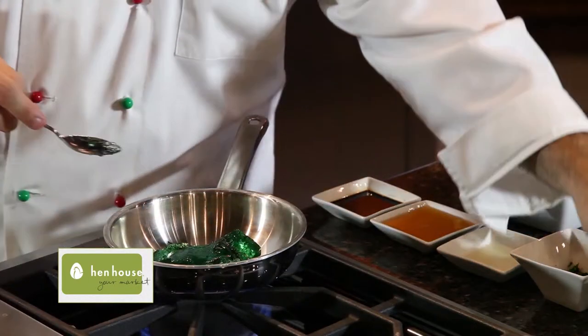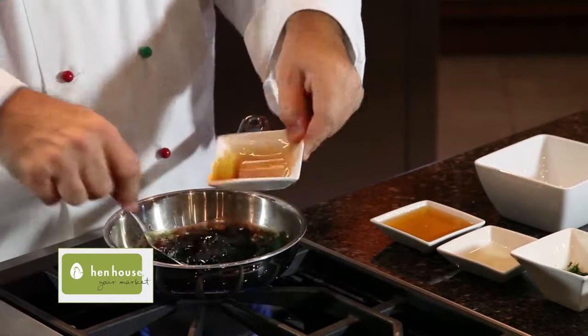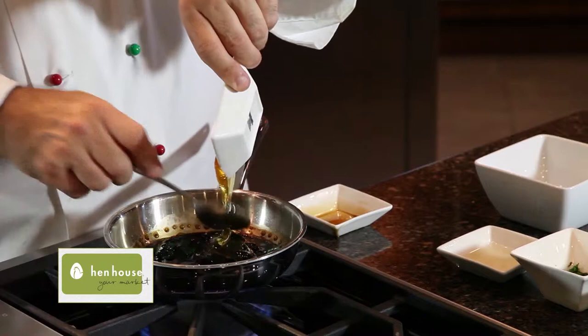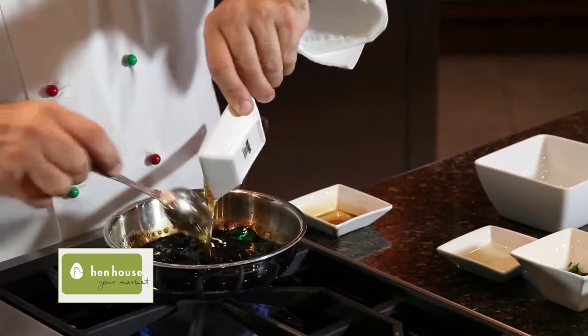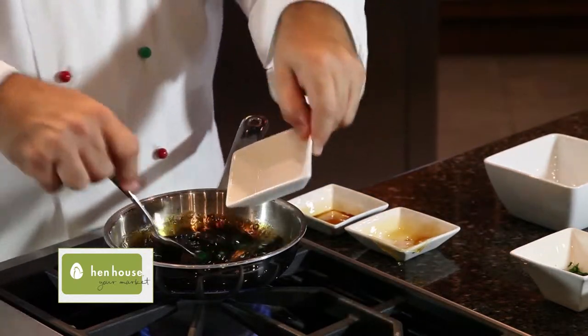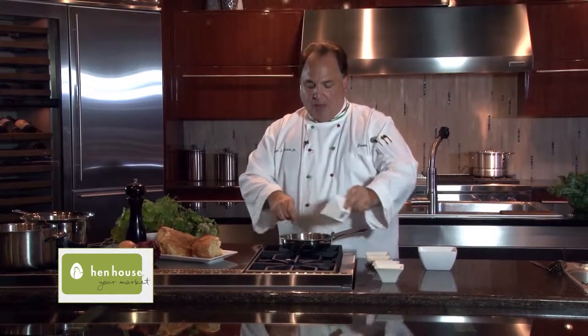And now we're going to make a delicious dipping sauce for the coconut shrimp. It's simple. You add a little bit of jalapeño jelly right to your sauté pan. You reduce it down with a little bit of soy sauce, some more of that excellent local honey, and then just a little bit of rice wine vinegar. We cook this all down, we add some fresh chives, and you'll have a simple and delicious dipping sauce for that coconut shrimp.